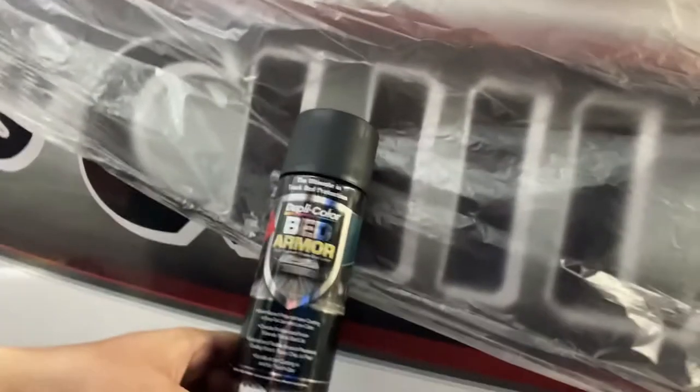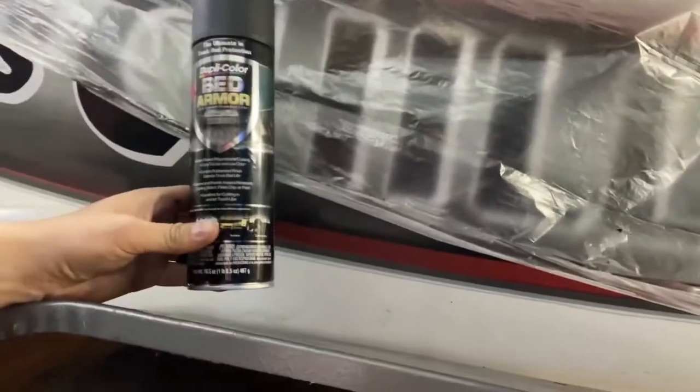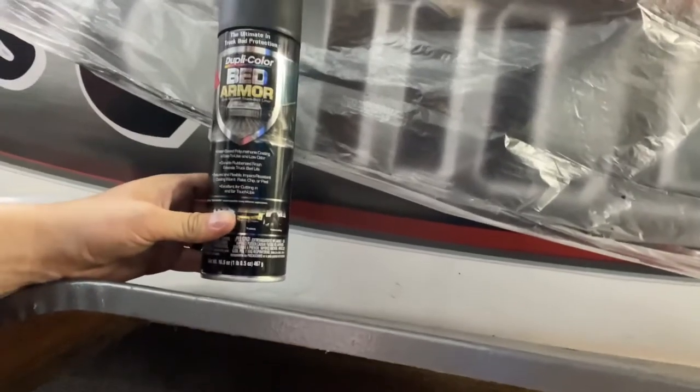Alright guys, it's the next day. I've jacked up the trailer so I could start sanding all up inside there. I've just chucked a Commodore stocky on there just to see if I could get away with running Commodore stockies on it, but it doesn't seem like it's going to be plausible, so I've got to figure out a way to make that work. I'll get in there and sand it all with the knot brush, then I'll be painting it with this Dupli-Color Bed Armor in black. It's going to take a fair while to grind all that back.